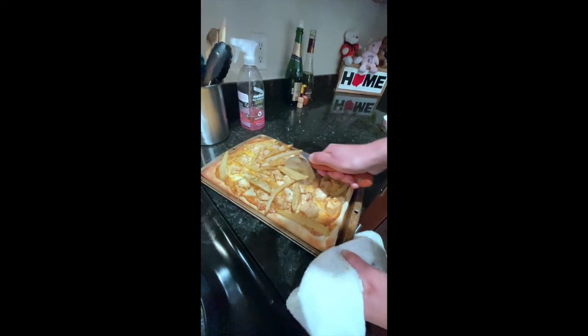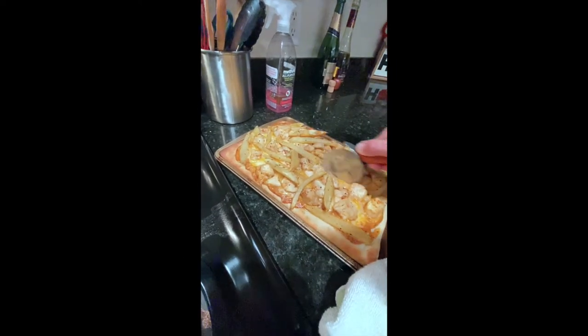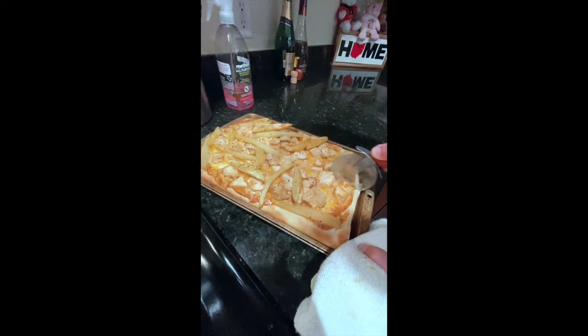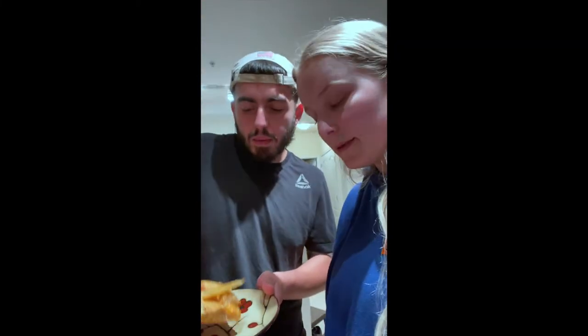Oh yeah, baby. Yo, listen to that crisp. Just a little squirt. First bite — you get some french fry in there too. Be careful with that. Mmm. Good enough.